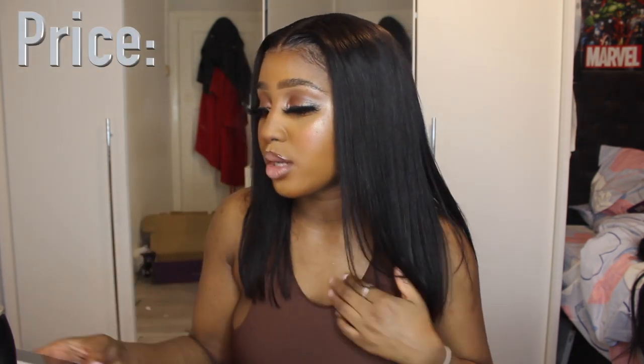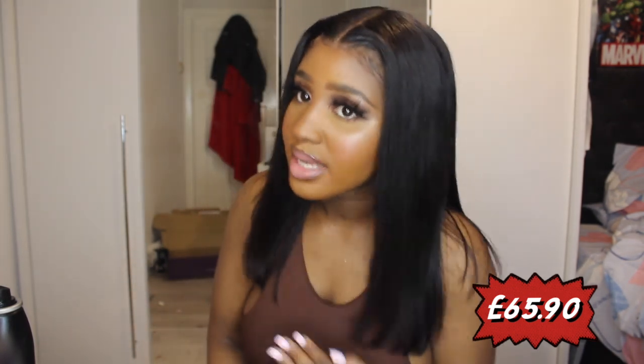Price point — the price of the wig. Let me get to the penny. It's £65.90 for a 150 density wig. And honestly, I know I say this a lot on my channel, but I think that is a steal. £65.90 — guys, this hair is affordable.